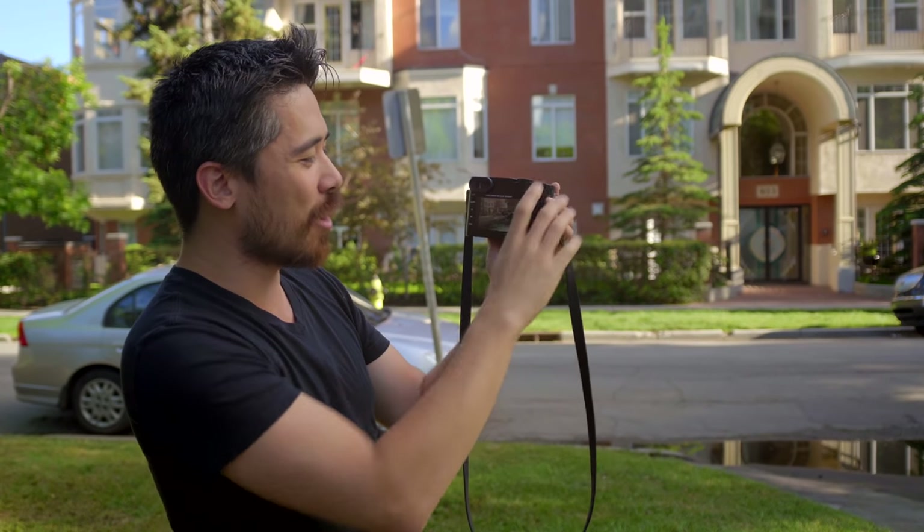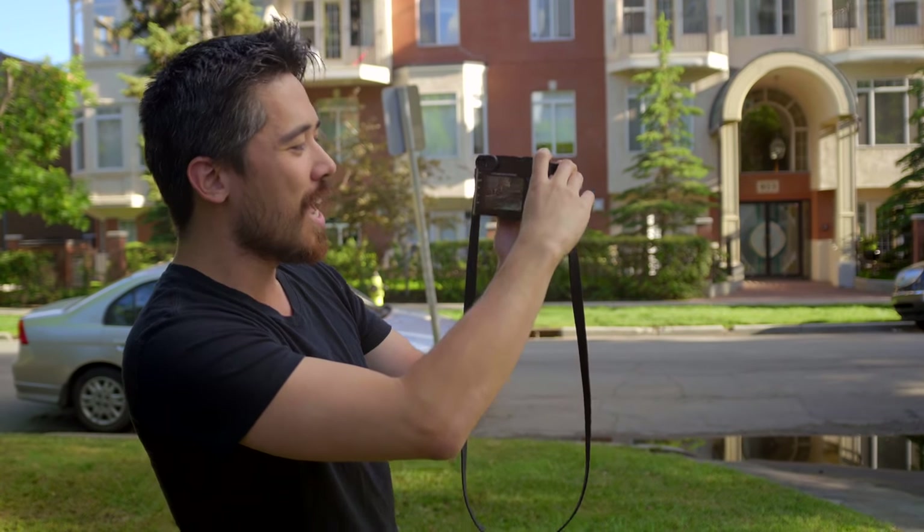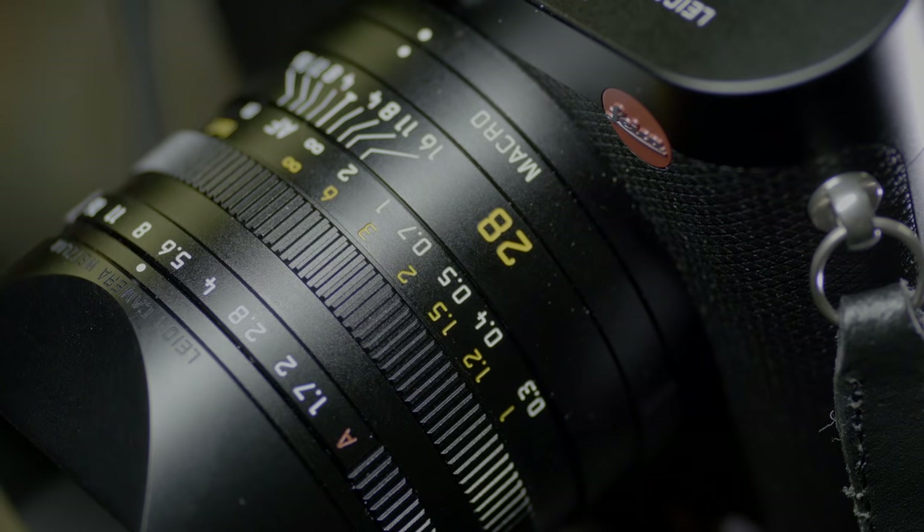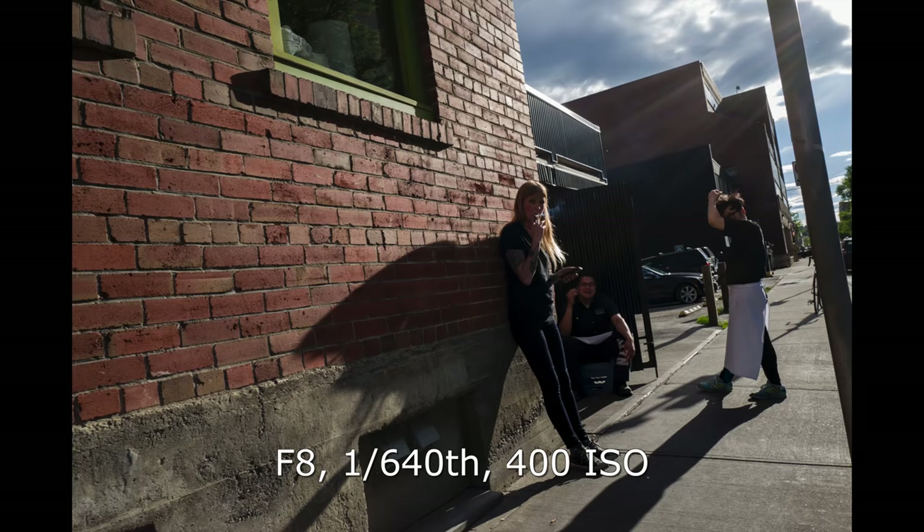Otherwise you've got to be careful. You're always going to have this information on screen and it could trick you in critical shooting. When I do street photography I would usually prefer something like a 50mm lens for normal range. The 28mm here gives a really interesting sense of perspective, but you are going to have to get close, right into people's faces, to get that full range and depth.